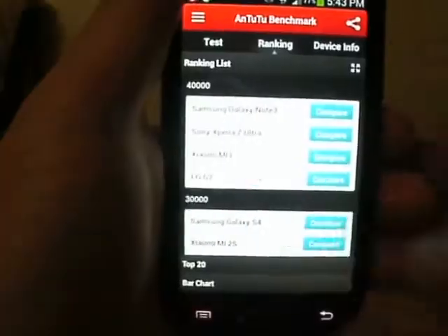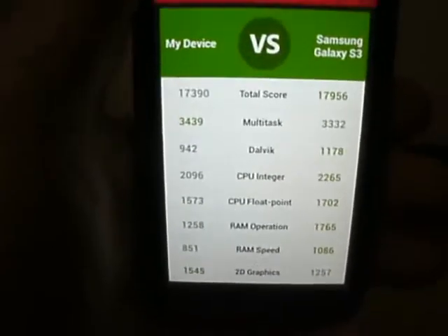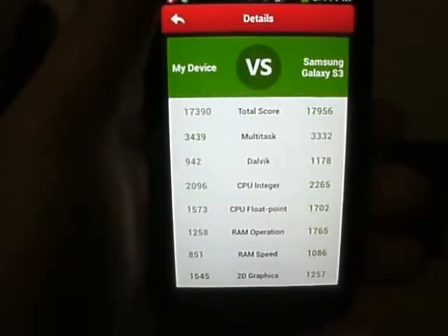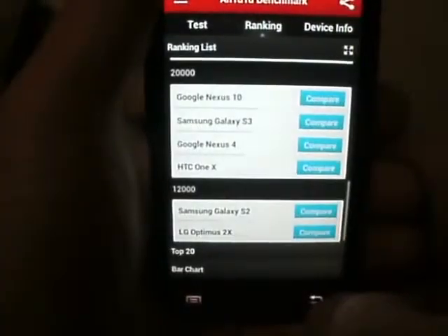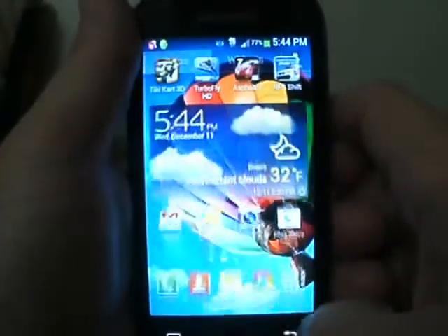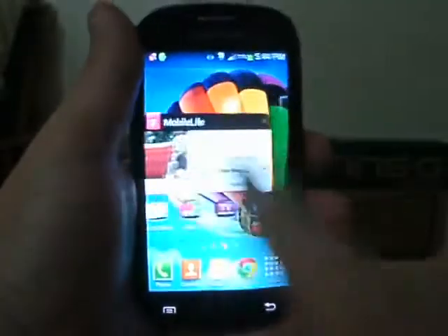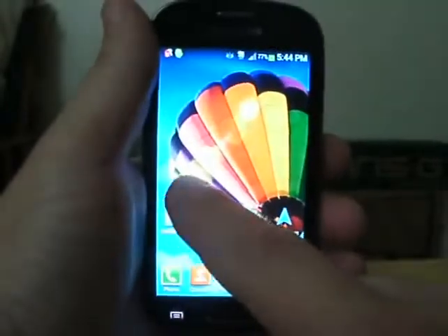Another thing I like about this, and that really makes me think it's a Galaxy S3 clone in a smaller body, are the AnTuTu scores — they're almost identical, literally. The S3 is 17,956. This device is 17,390. The numbers across the board are almost identical, no joke. So from what I can tell, the processors are identical. Quad-core, outstanding speed — nothing on this phone is slow. There is absolutely no lag anywhere on this phone.